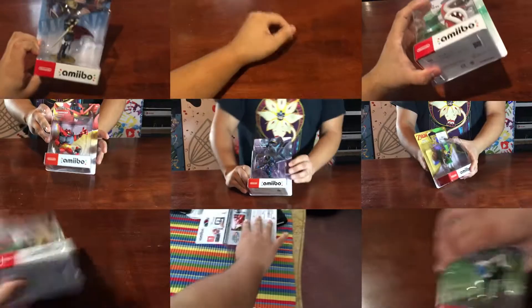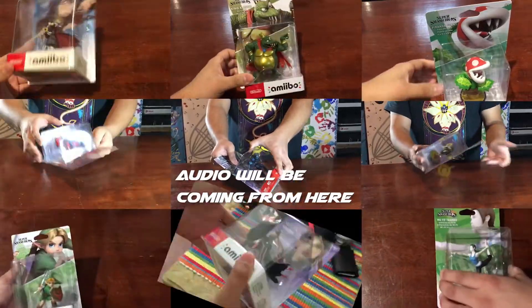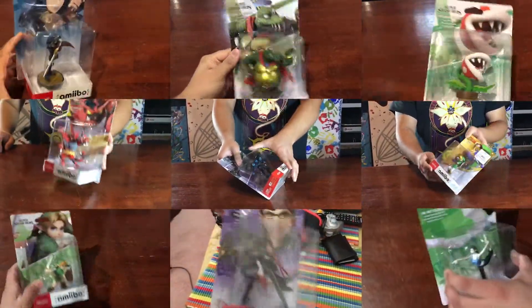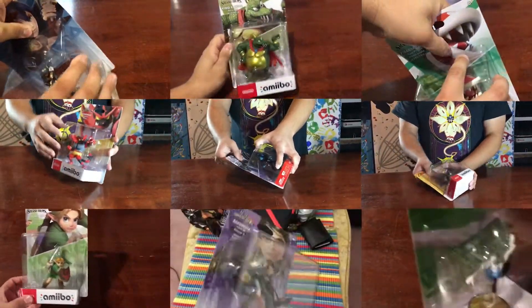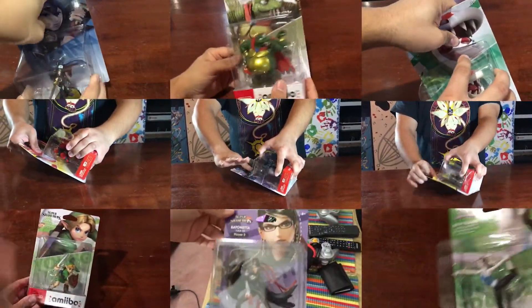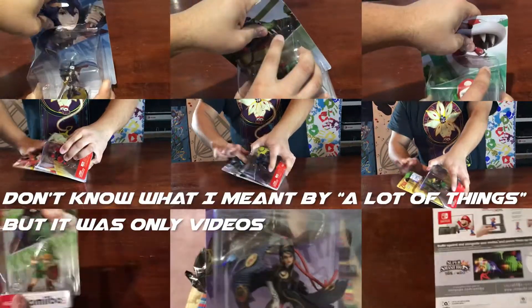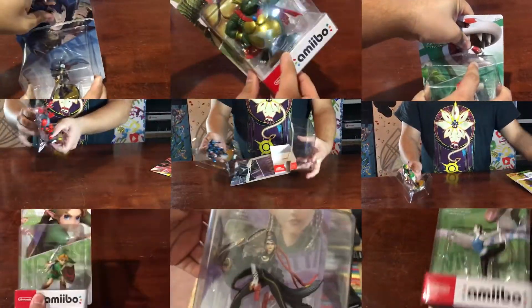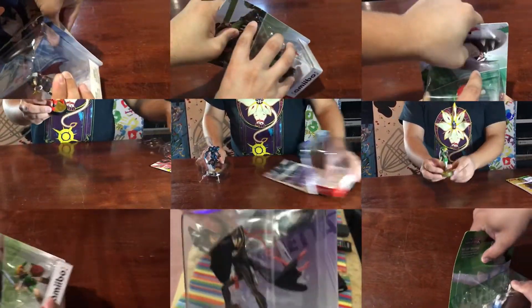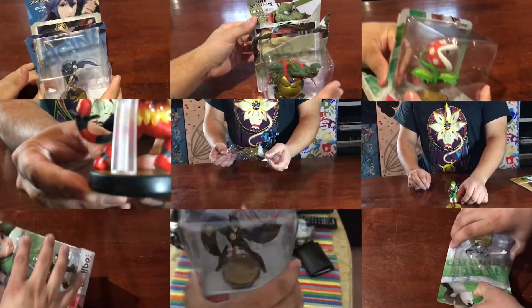Here with another one. If you couldn't tell, 2019 was just a backlog of a lot of things and I'm just trying to make amends. Unlike this box — don't blame the box, no reaction just because you can't open it.